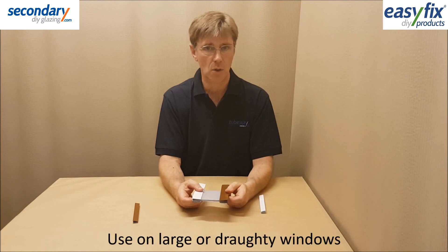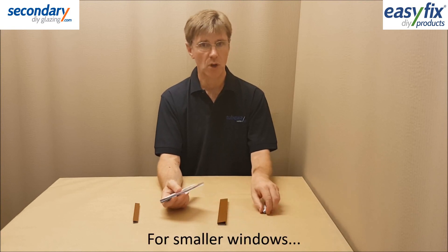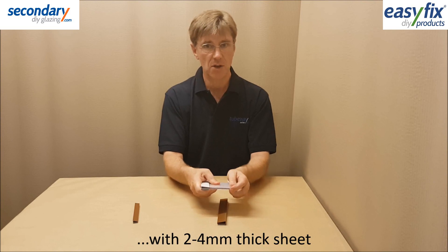Very drafty windows also require more magnetic grip on windy days. For small to medium sized windows, standard Magnet Glaze Pro with 2 to 4mm sheet is generally suitable.